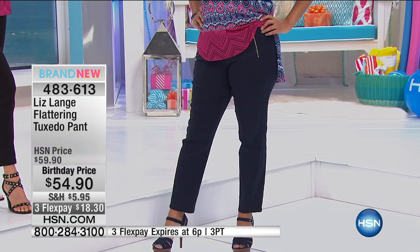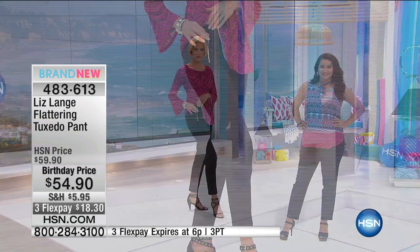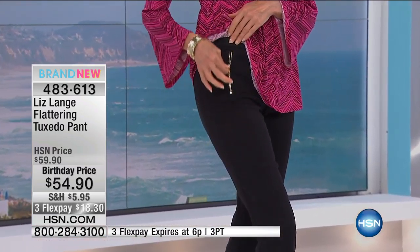I am telling you — so flattering. If you want to look taller, you want to look slimmer, this is genius. Vertical lines are your best friends. They really, really are. And this pant has them in spades.